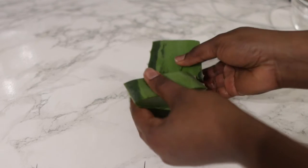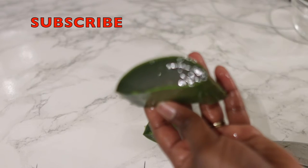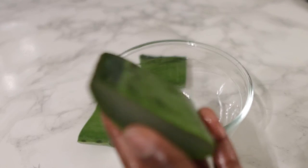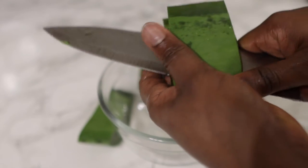To begin with, we are going to make some aloe vera gel. For this I'm using some fresh aloe vera leaf. If you don't have this in your area, it's fine to use aloe vera gel from the store, or you can even make some flaxseed gel if that's all you've got available.